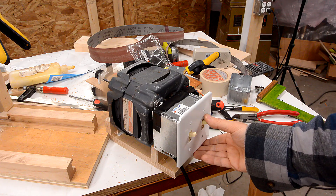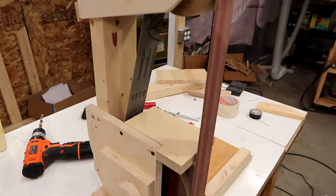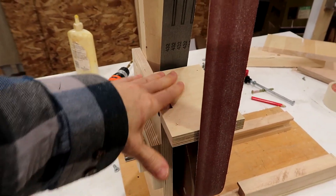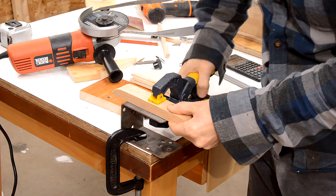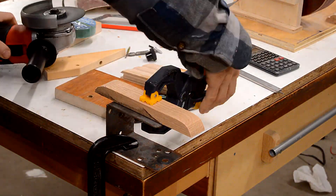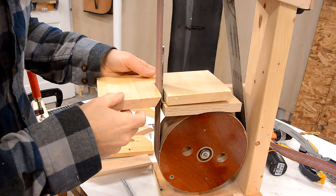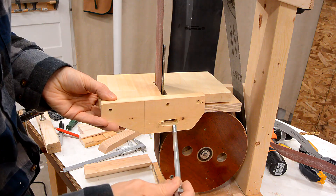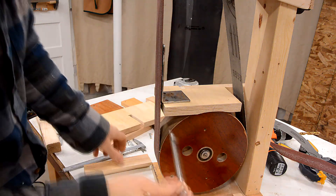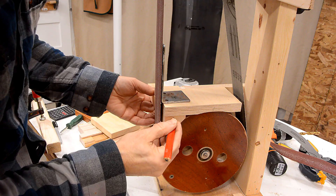The high setting is actually quieter than the low setting — I'm kind of disappointed, this motor is a fair bit louder at the 1150 RPM setting. I'm just sort of adding things as I figure them out. I know I need a piece of plywood right here to hold the platen, which is going to be cut out of this piece.